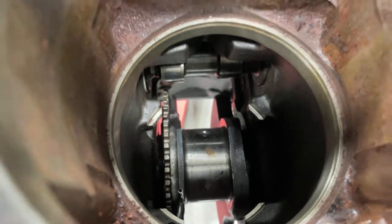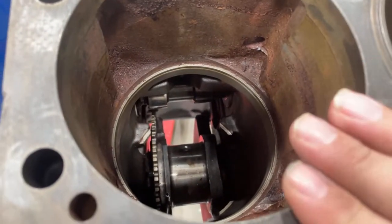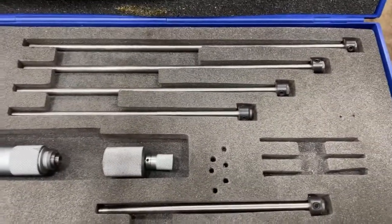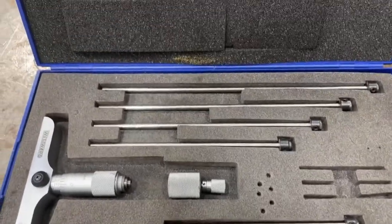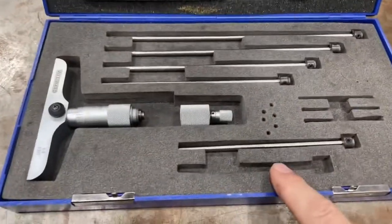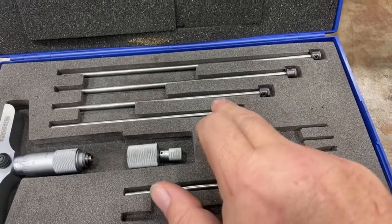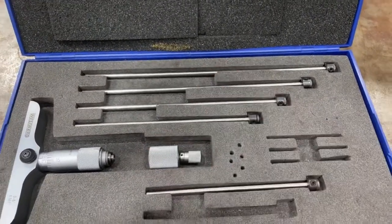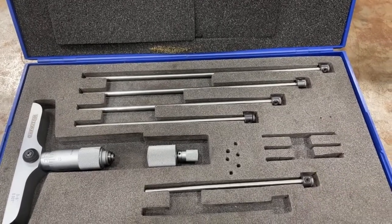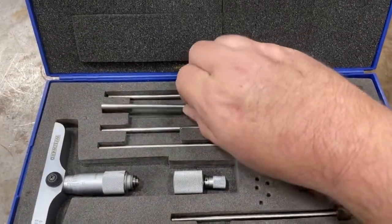The second thing you want to do is get into your service manual and find out the specification for what that distance should be. That helps you select the correct rod for your depth micrometer. This is a zero-to-six-inch depth micrometer with rods for zero-to-one, one-to-two, two-to-three, three-to-four, four-to-five, and five-to-six inches. We have a depth spec of around four and a half inches, so I would pick the rod that measures between four and five inches — the second-to-largest one in this kit.